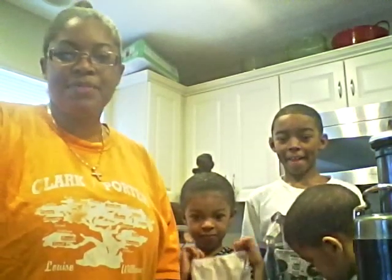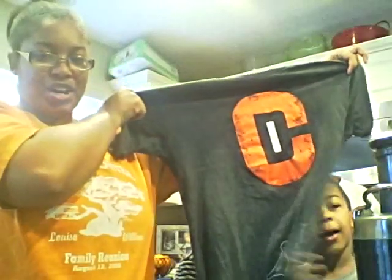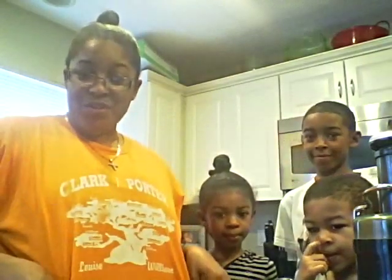Recently I joined Lifetime Fitness and I was given a shirt — this is my shirt, and this is my motivation shirt. So in the very near future, you will see me in that shirt versus this family reunion workout shirt.